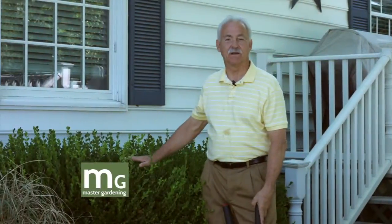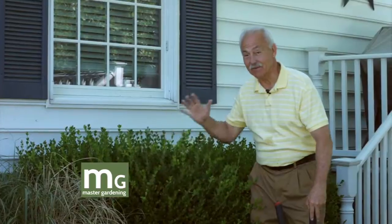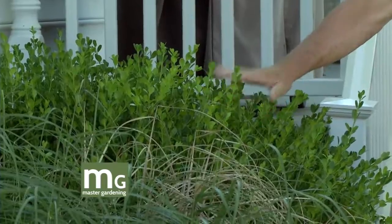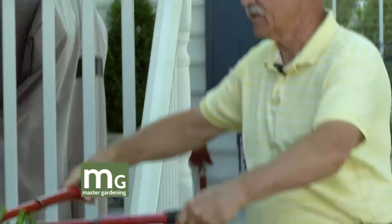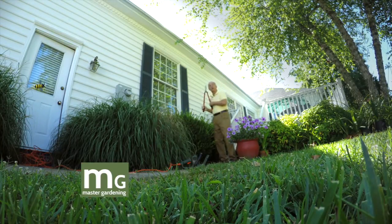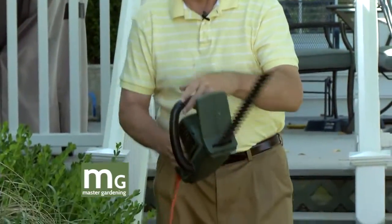If you've got boxwoods or any other shrub you want to manicure or keep in the same shape — they get all kinds of sprouts especially in the spring. A lot of people like them to be perfect balls or flat on top or square and they hire people to do it, which is very expensive. It's not rocket science — this is pretty easy. I use shears mostly after I've pruned for a couple sprouts that come up later, instead of getting all the equipment out again. You can prune the whole thing with hand shears but that really is tough.